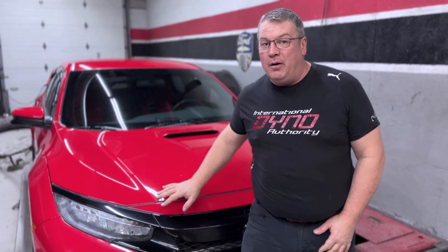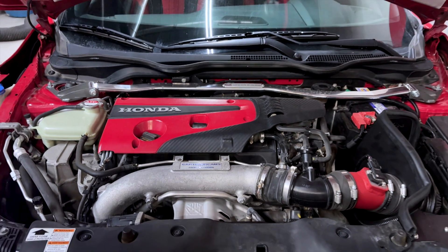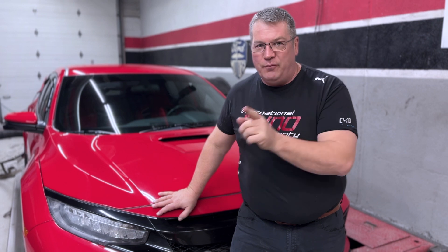Welcome back to International Dyno Authority, where today we have the top-of-the-line 2018 Civic 2.0L Turbo Type R. We're going to walk through the steps and show you each one of them — show you exactly what this car can do. We're going to put a smile on the customer's face, and the tuner is going to give this all the power it should have had from the factory.